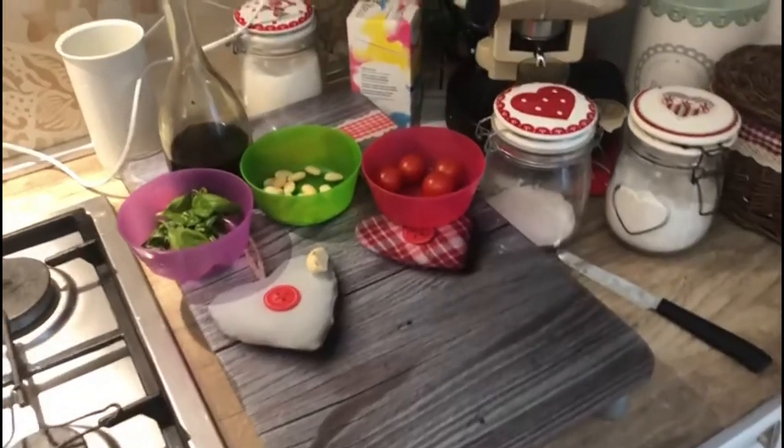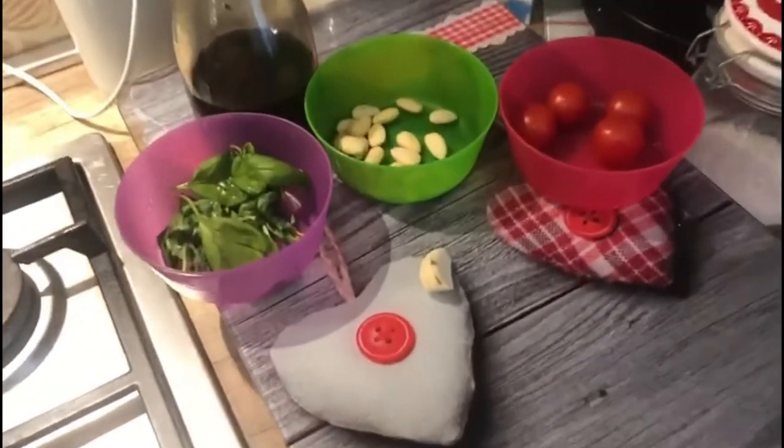Good morning world! Luca here from Rome Private Excursions. Today, a new day, a new pasta. I bet you've heard about pesto, but never about Luca's pesto. Today: short pasta with Luca's pesto.